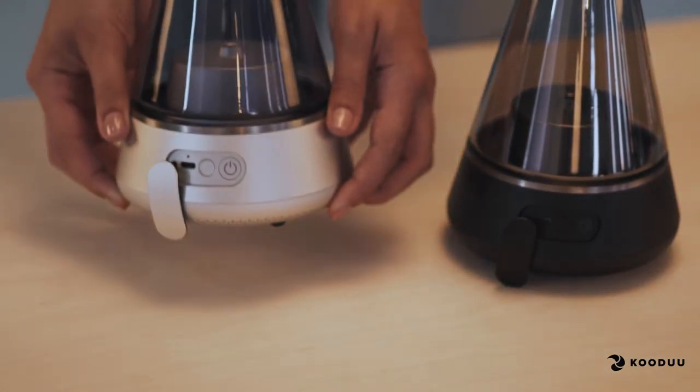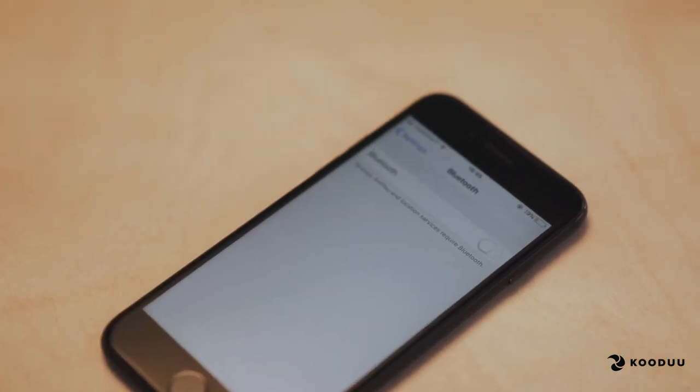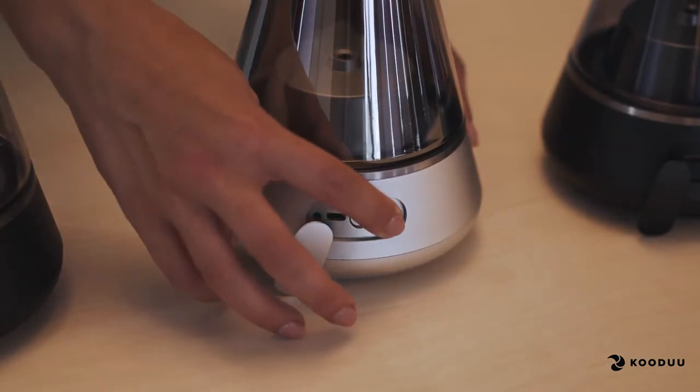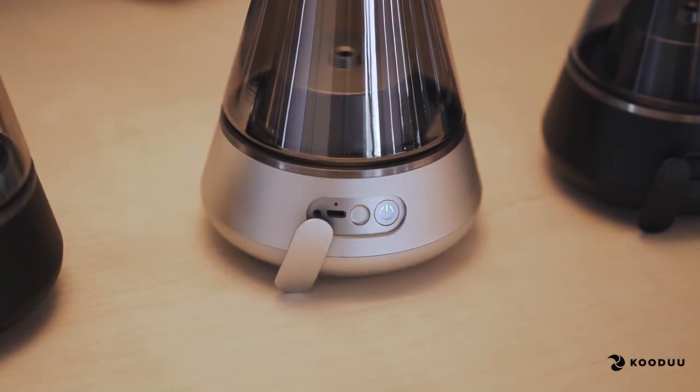You can also pair more speakers to an already existing system. You must first disconnect any Bluetooth devices that are paired to your master. Return to the master and double press the button. It will now search for more followers.